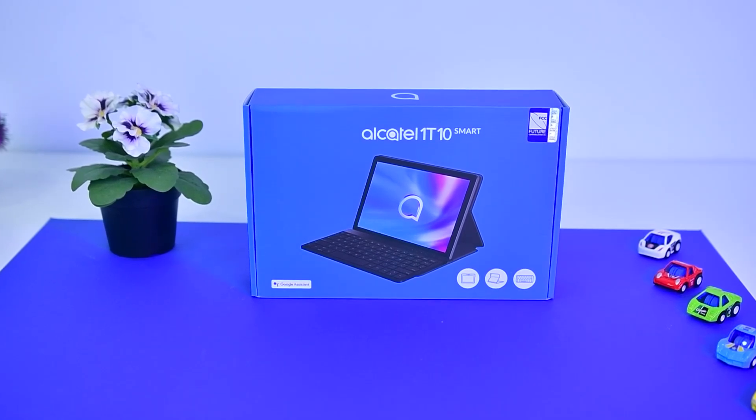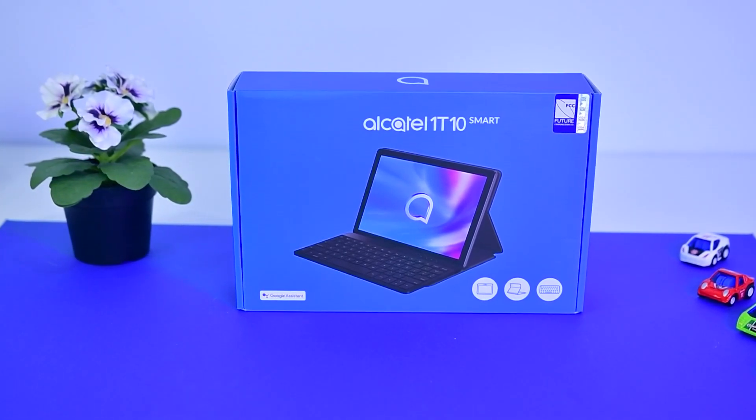As kids are going with a new learning system, this method requires an affordable device. Though mobiles are a viable choice, if you consider tablets it's a more comfortable smart device. For those who need a wide screen for studies and entertainment, the Alcatel 1T10 appears to be an excellent option. This tablet was unveiled last October. I have been testing it for the past few days and here is my review.